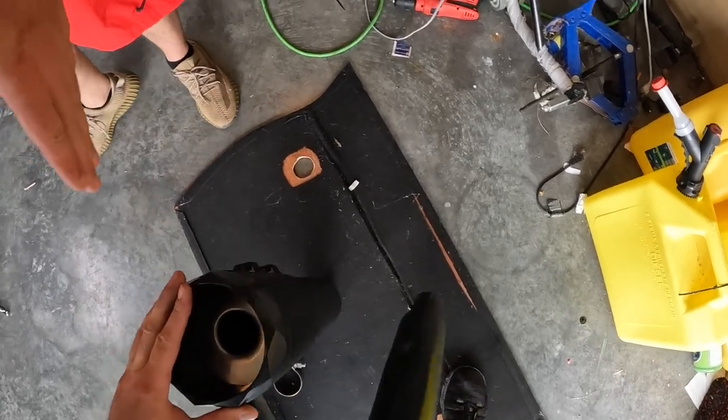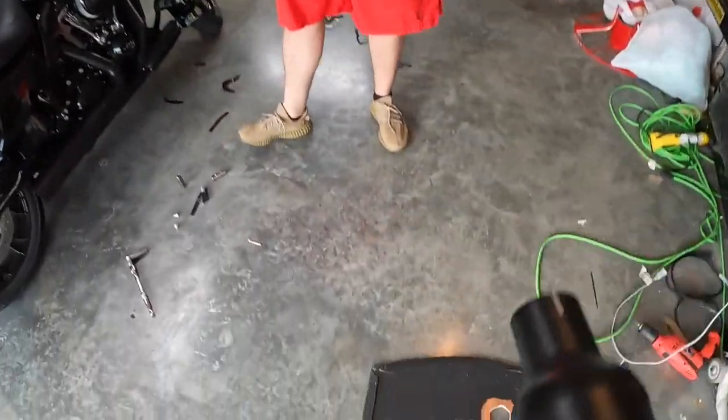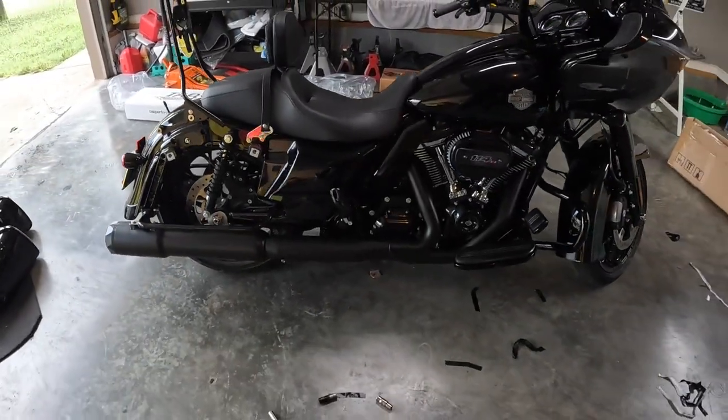This is how it comes from the factory. Factory clamps — wow, huge. Get the other side done, tighten her up, and put the bags on.